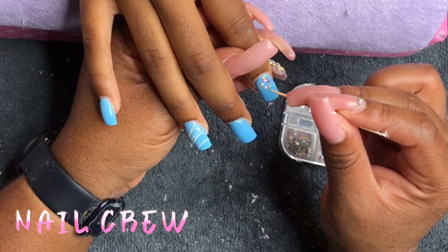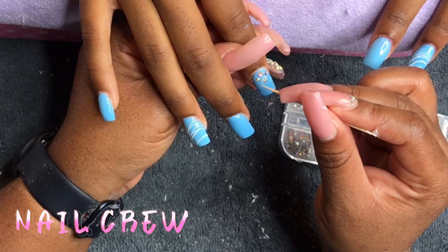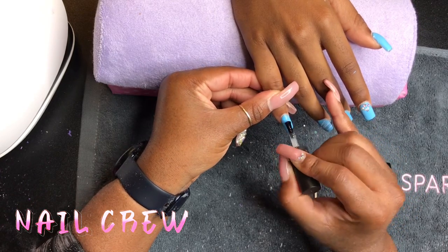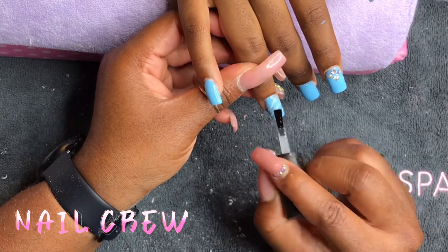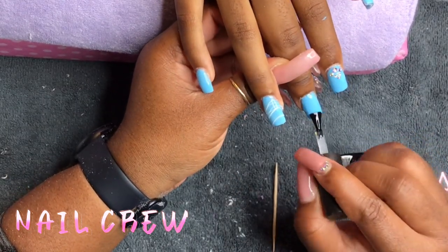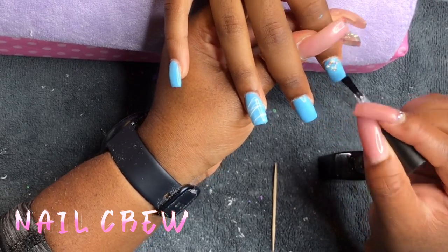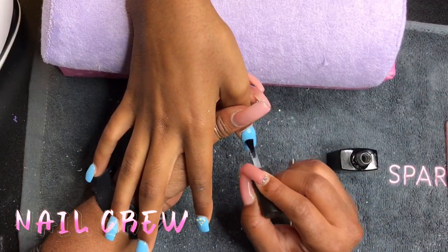I apply spider gel the same way every time and I really love it — it gives the set an extra oomph. It would have looked even nicer if she'd let me do more than one color, like adding black or pink on top of the white for a multi-color spider gel look. But she said no — just one color. Today I just gave her exactly what she wanted: a nice light blue, one color of nail art, and a little bit of bling.